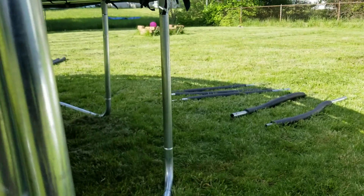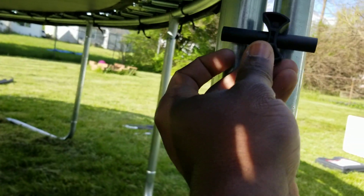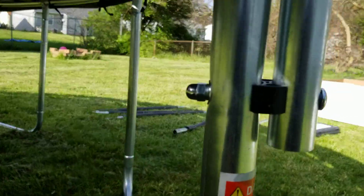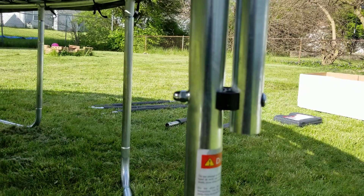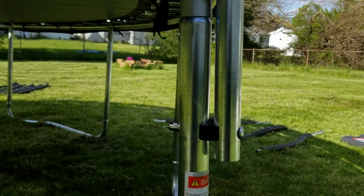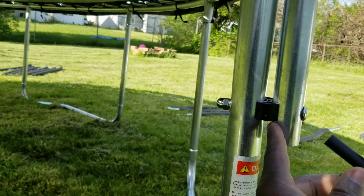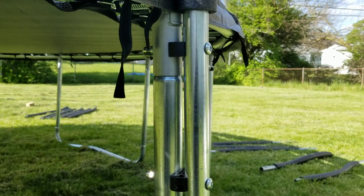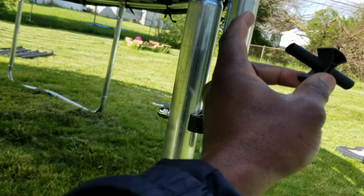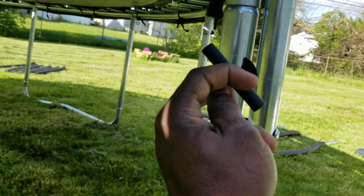To do it right, you want to make sure the short side fits into the bar — the enclosure poles. You'll have one on the top and one on the bottom. The short side should always go inside the bar, into the enclosure poles.